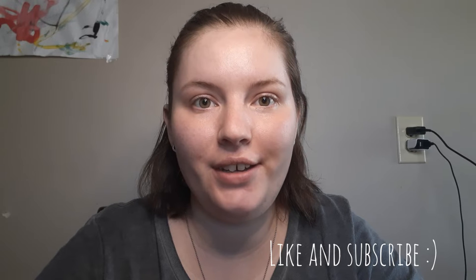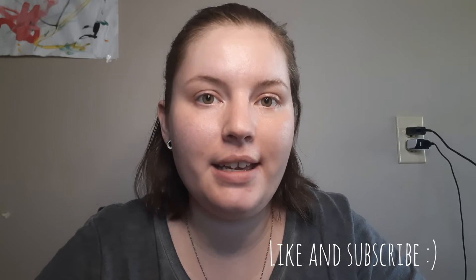Hey guys, welcome or welcome back! Today I have for you an eyebrow tutorial. It's very easy, it's for natural looking brows, it's not gonna be too many steps, and I think anybody can do it. I'm gonna zoom in a little bit and then we'll get started.